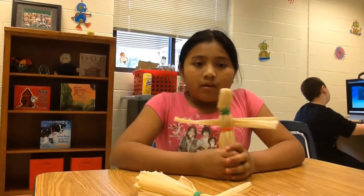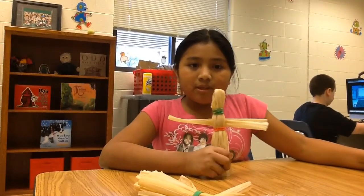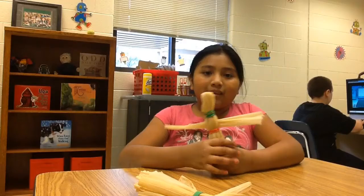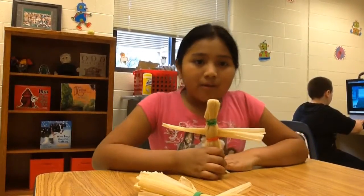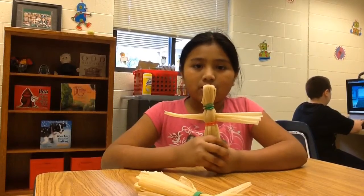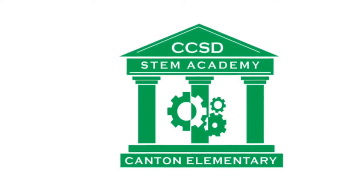And who taught you how to make them? I learned in second grade with my teacher, Ms. Griffin. And now what grade are you in? Now I'm in fourth grade with Ms. Stewart and she showed us only once and then I just learned. Good job. Thank you.